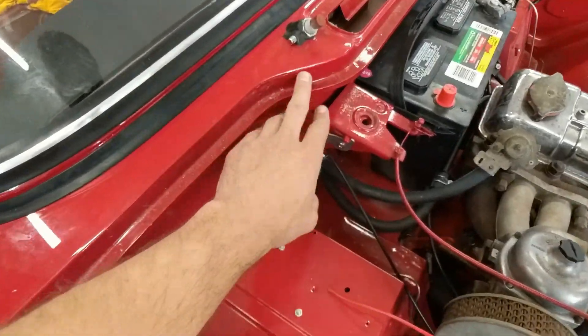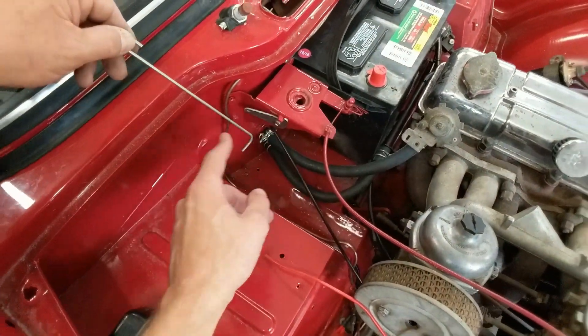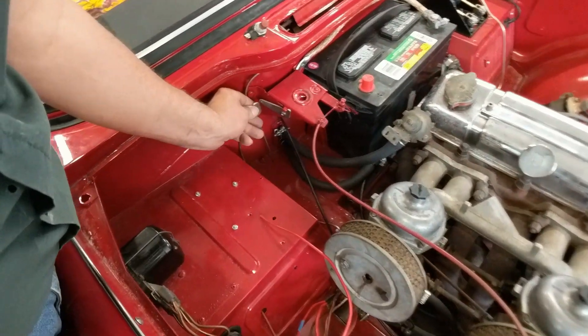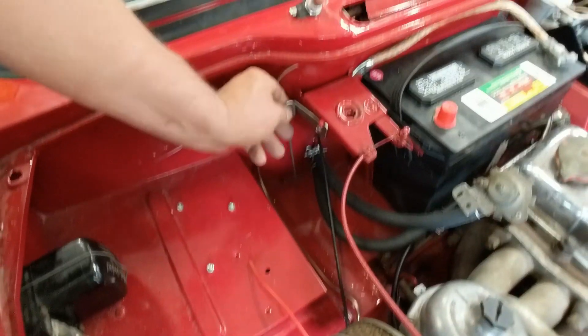All right, our bracket's on and the hole's drilled. We did get a little ahead of ourselves — don't put the bracket on until you get the bracket attached to the little rod, otherwise you can't get it on. So we'll take that back off, feed it through, put the grommet in, and that's it.